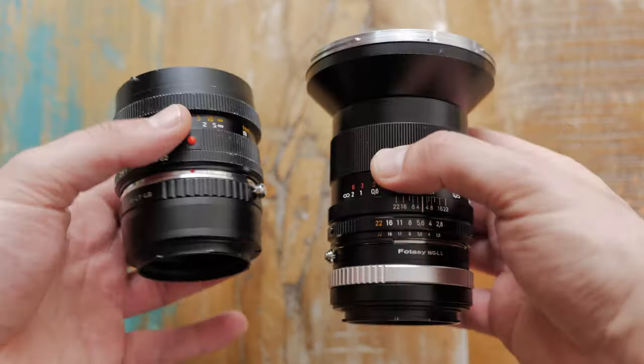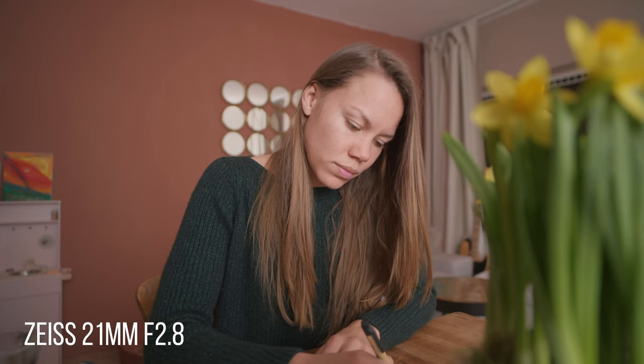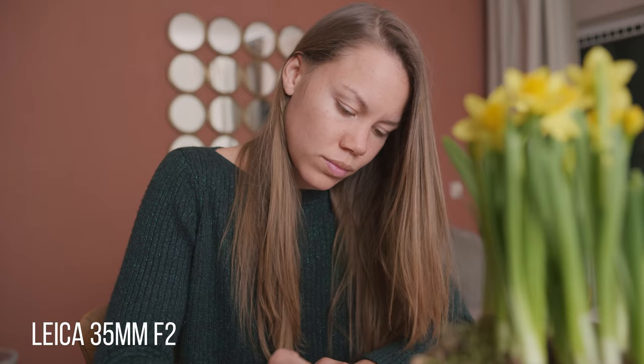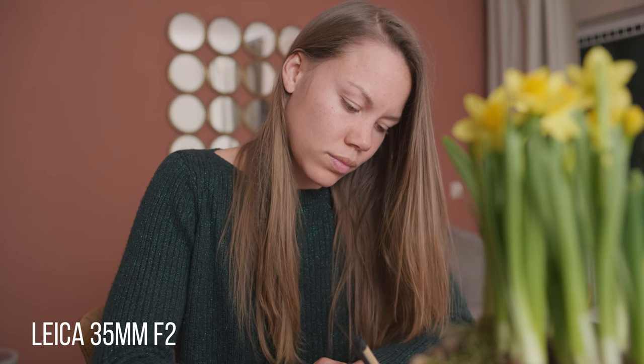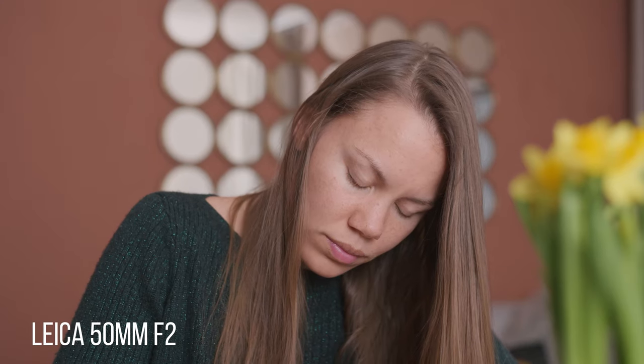This lens is so big that if I swap it for the tiny Leica R 24mm the frame will be almost identical, so unless you really need that 21mm perspective and separation from the background maybe the Leica 24mm will be good enough for you.